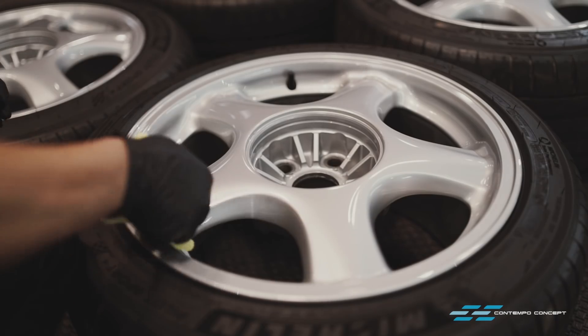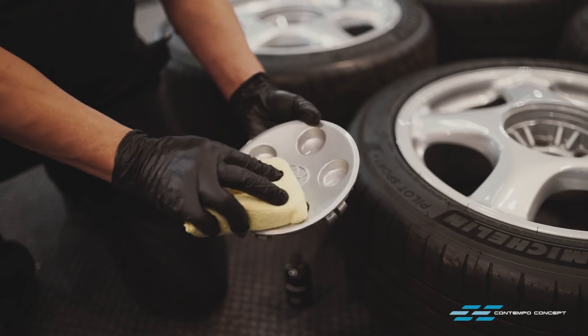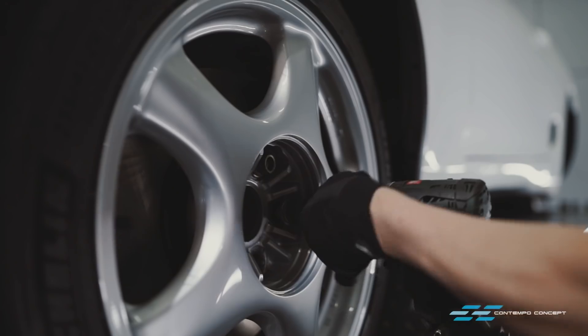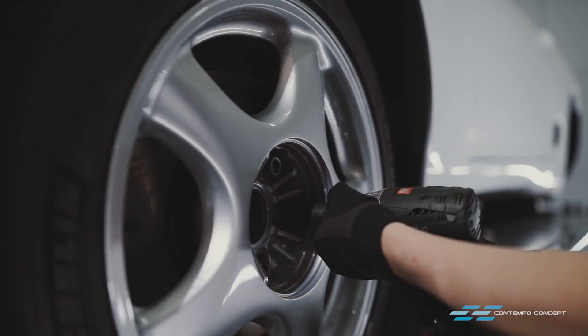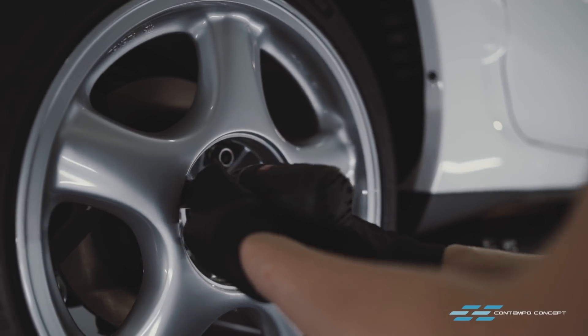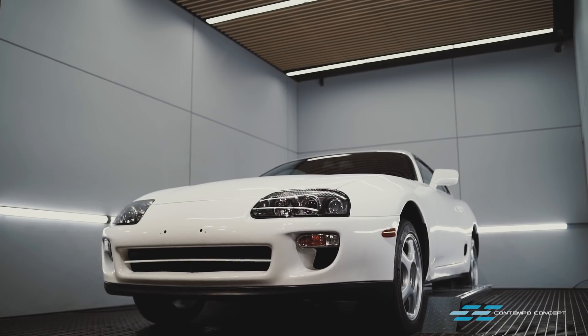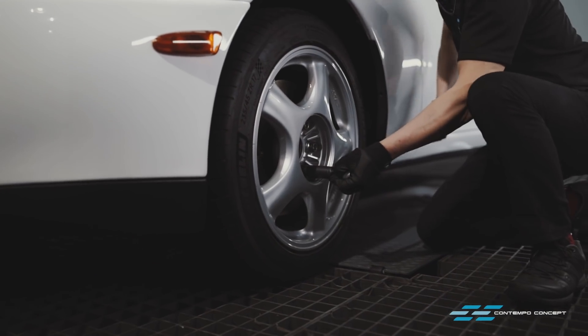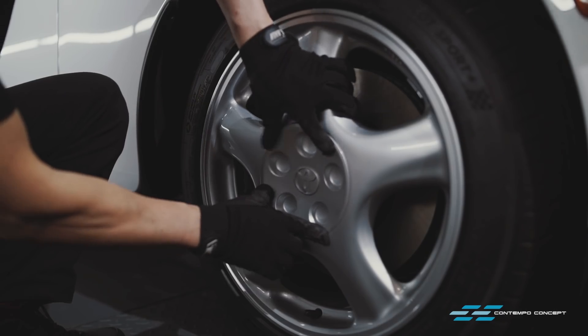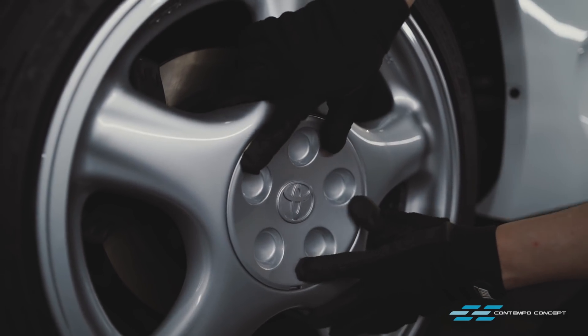Perfectly painted wheels also get a few layers of high heat glass coating inside and out. Wheels are back on now and we're ready for the next stage of restoration.